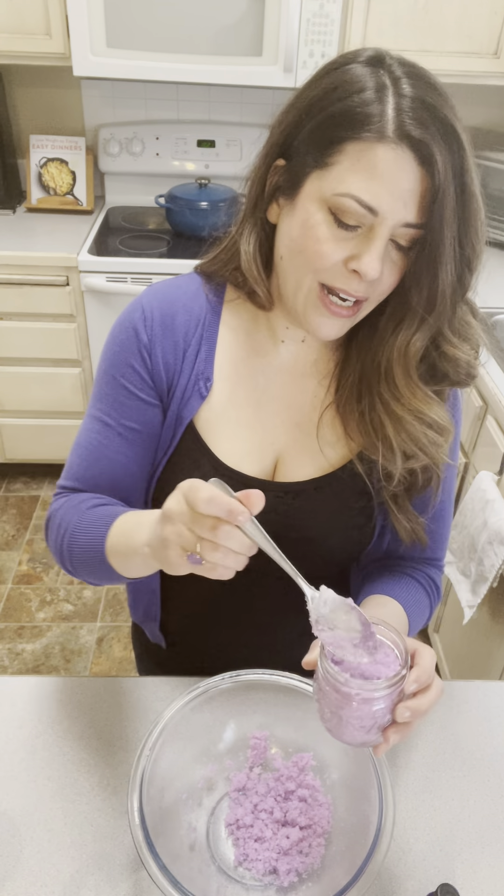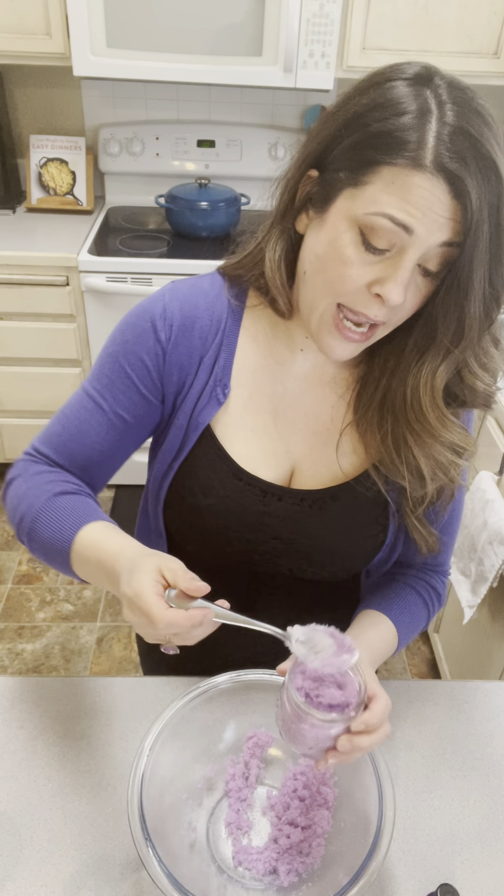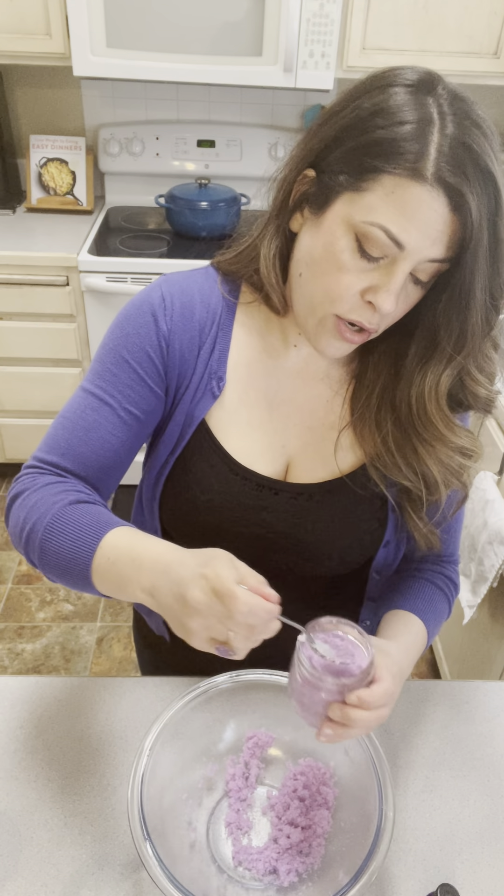Look at this — how pretty! And this makes just such a lovely gift. If you happen to have lavender in your garden, you could add in a lavender sprig to the top, or you could pull the little lavender flowers off and put them in here as well.